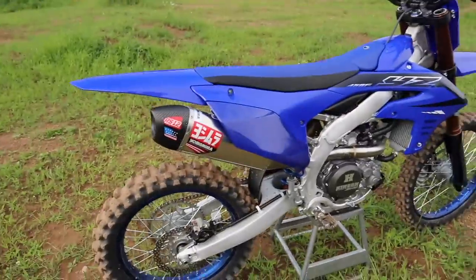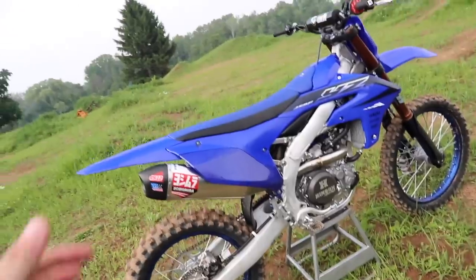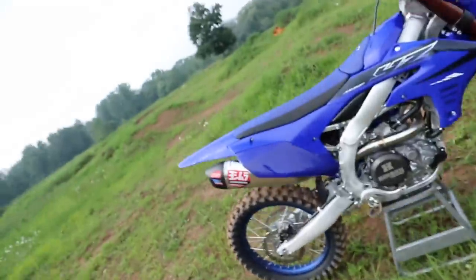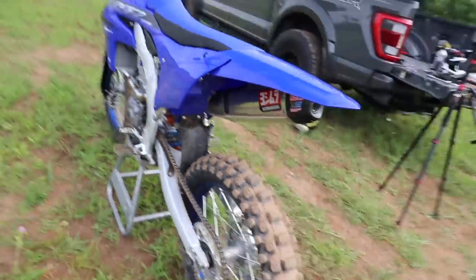We got the stock system off and the Yoshi put on there. Let me know what you think — do you like the way it looks? I think it looks pretty sweet on here, definitely looks better in person. You'll definitely need one of those swivel attachment ratchets to get those bolts off, otherwise you're probably going to have to take the whole shock off. Pretty straightforward install. We'll give you guys a couple revs.